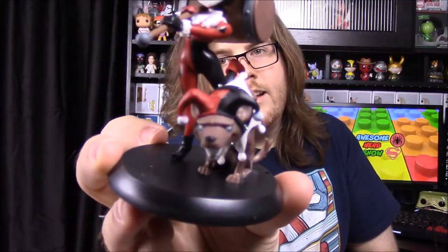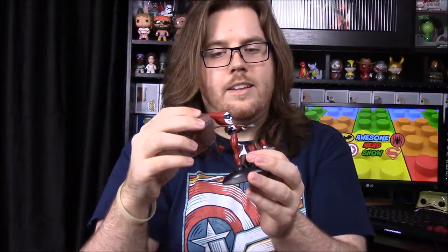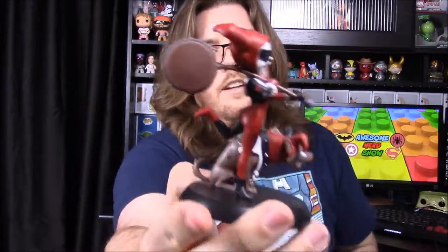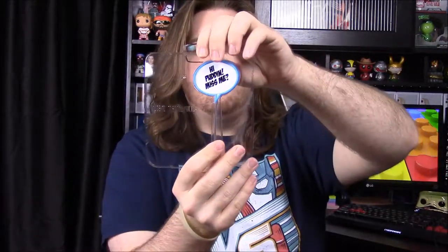This is a Loot Crate exclusive. I like the dog on this one — it looks like a hyena, just by the hump on its back. I thought maybe her hammer was a bobble head because it was shaking around, but it's just at an angle. It's really cool.